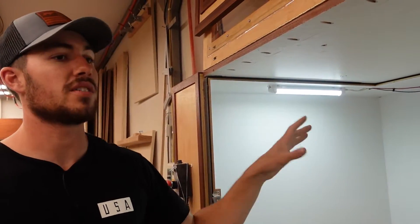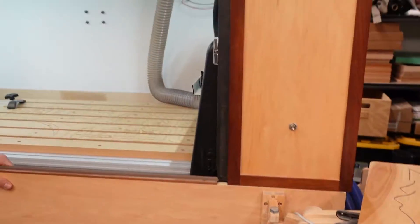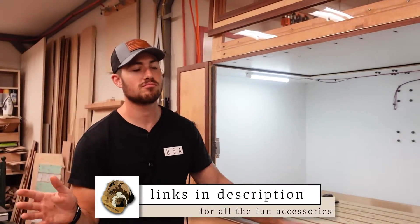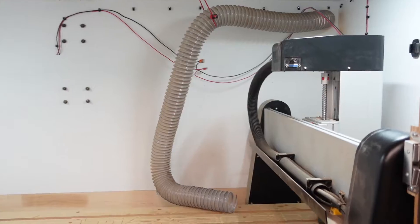I ended up getting 12-volt lights and 12-volt accessories for all of this. If you try to find lights, cool-looking buttons, and switches for 120V AC, it's hard to find anything and it's always really expensive. But if you just get a 12-volt inverter — which I'll show you on the other side — you can order any accessory made for a camper, which makes life way easier. The CNC machine lives in there.